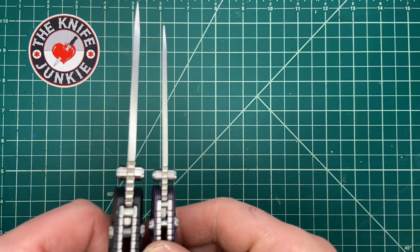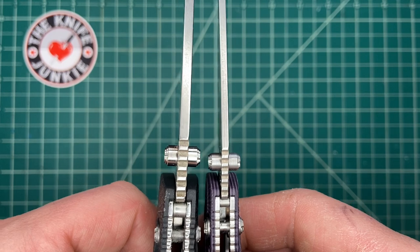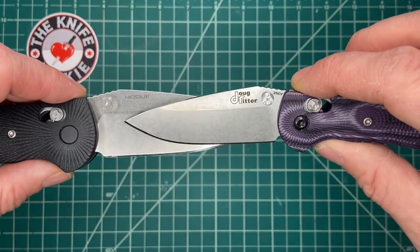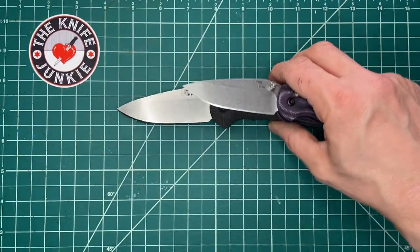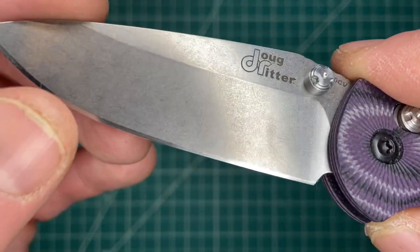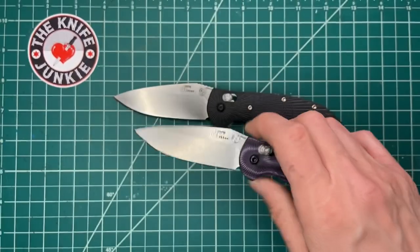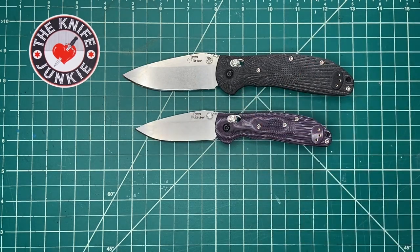Look at the blade steel difference — look at the difference in the thickness. That nice broad blade and that high flat grind makes these things very, very slicey. Look at that edge. I'm glad Hogue got into knife making because they make some crazy great knives.